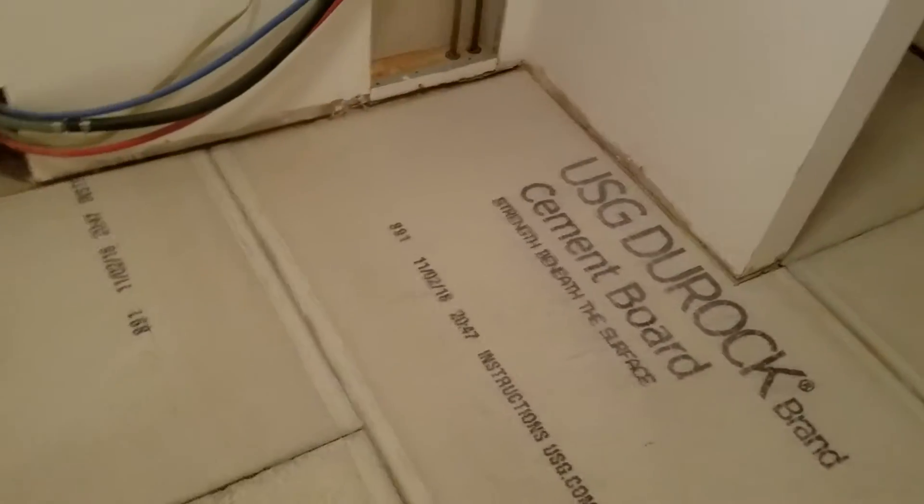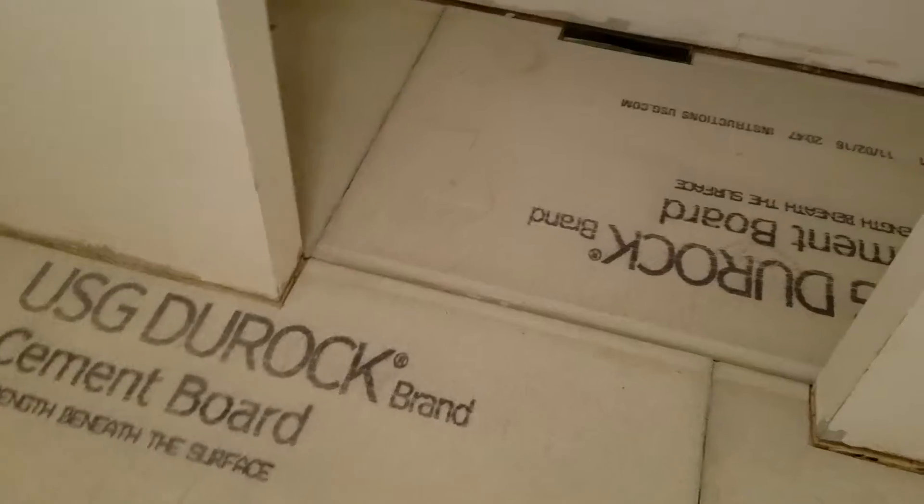Progress so far on the laundry room. I still have to put some thinset mortar down underneath here, but I have all the pieces cut.